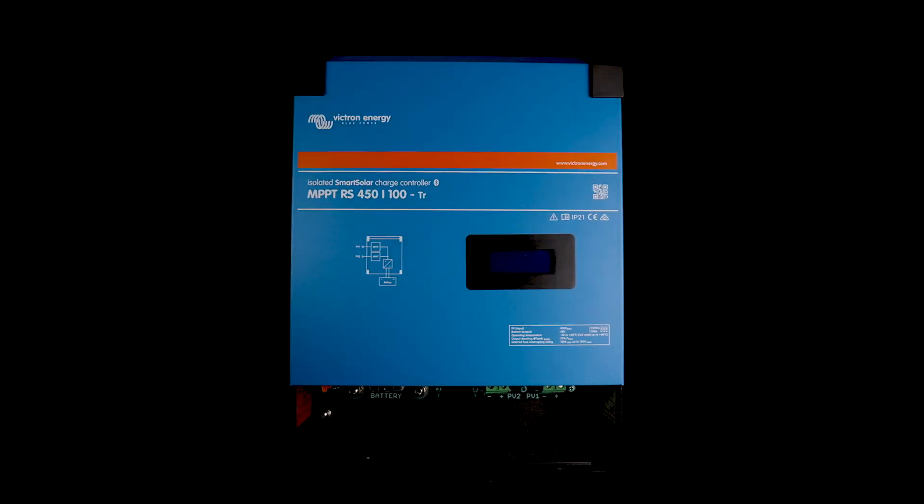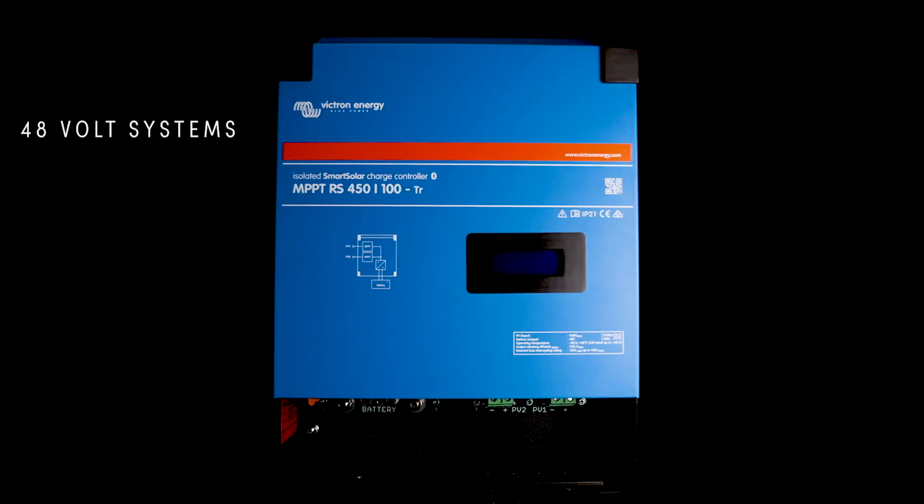Finally, we have the RS models. These are the largest MPPTs in Victron's lineup. They're specifically for 48 volt systems and come in a 450/100 and a 450/200 model. These have the highest input voltage and work really well for large off-grid energy production needs as well as commercial applications such as mobile offices, agriculture, or other industrial applications.